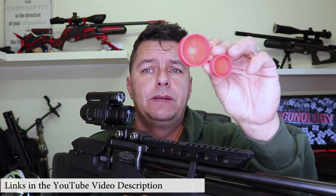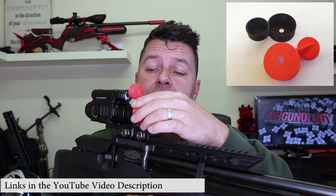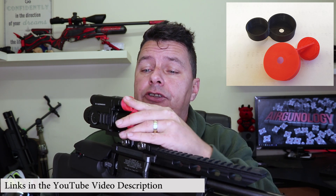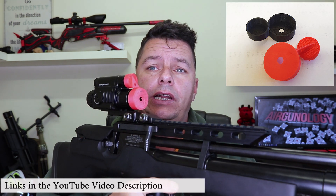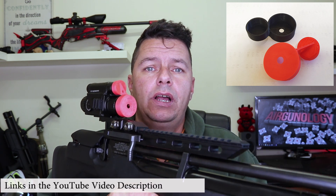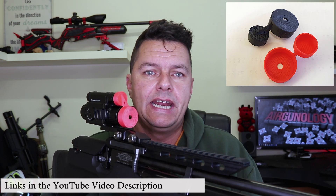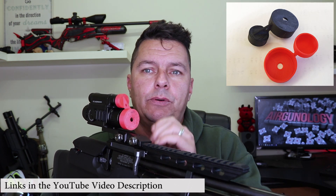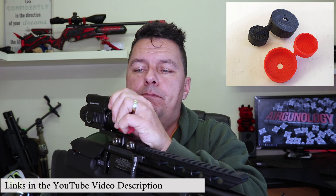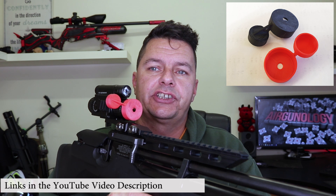We've introduced this nice simple push-on cover and literally it covers both of the lenses — the objective and the IR torch — literally just pops on like so. We've also included an 8mm hole that helps give better depth of field when you're operating in daytime mode. A lot of people use that little trick and you can use it in multiple ways — you can have it on like so or you can just put it to the side like this.